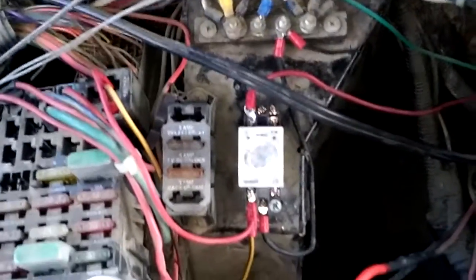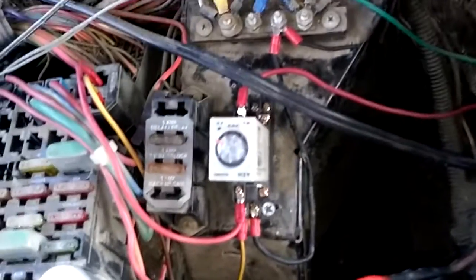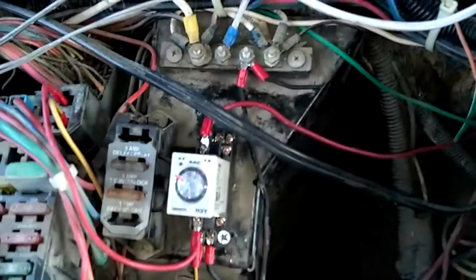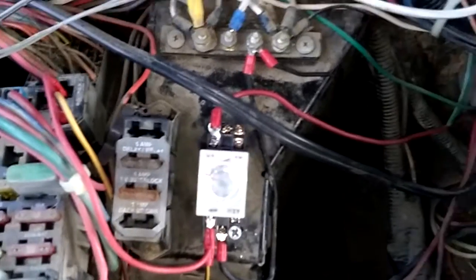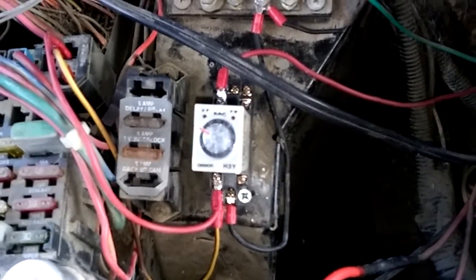That delay timer I just bought off eBay — it was about $6.50. It's pretty cool, it works. You see the one red light comes on; it's got an adjustable dial, zero to 60 seconds. I got it set for about 20 seconds. There it goes — it kicked on, and now that solenoid has engaged both battery banks.